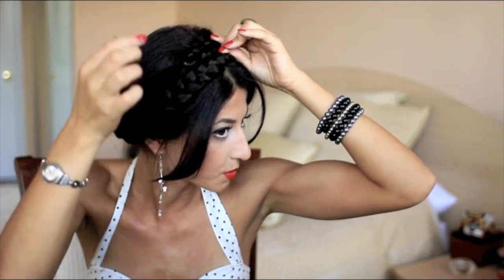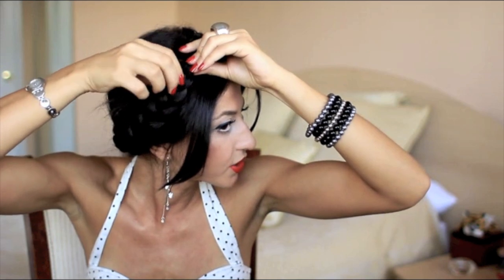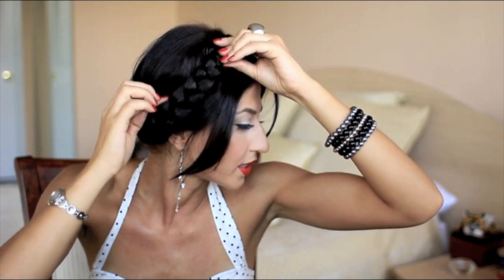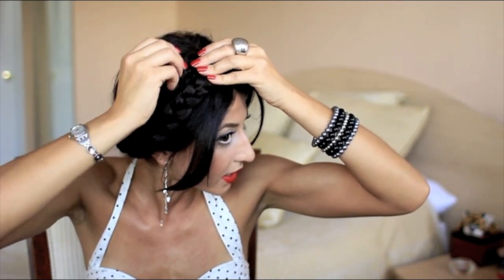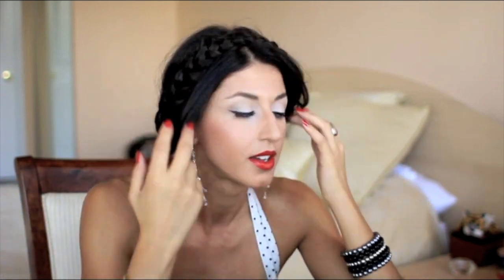What you want to do is hide this braid under the other braid, so very gently slide it underneath and hide the end of that braid into the hair. This part's a little tricky — it just takes a little getting used to. Go in with your bobby pin and secure that braid. Do the same thing on this side so the braid doesn't move and uncover the elastic — flatten it out and go in with your bobby pin.